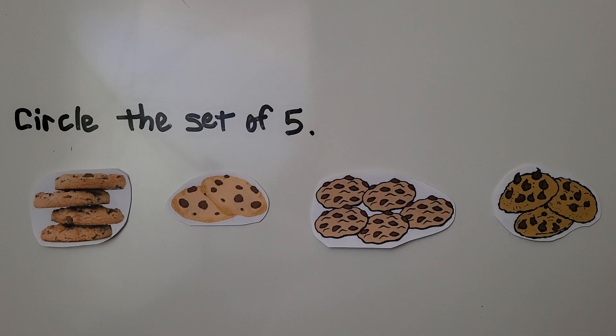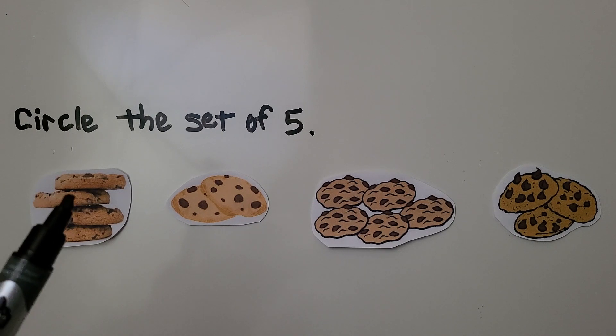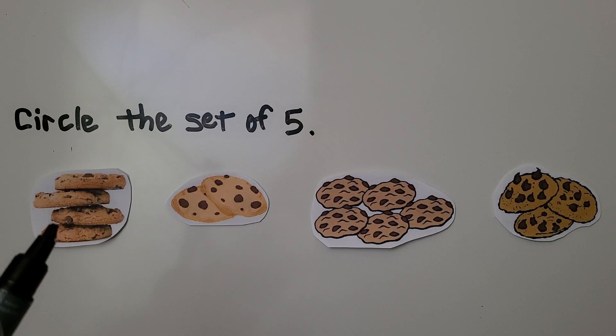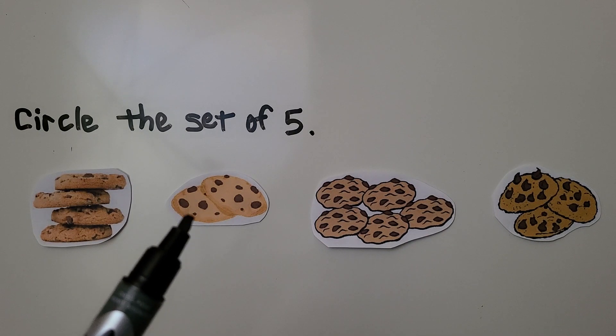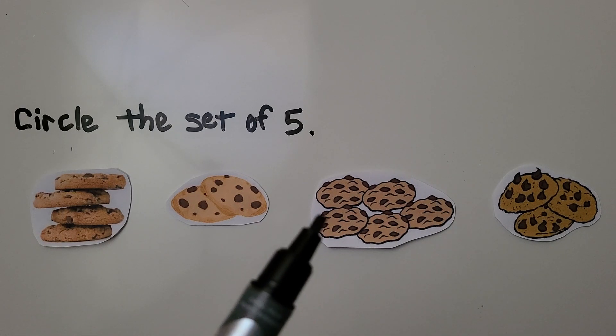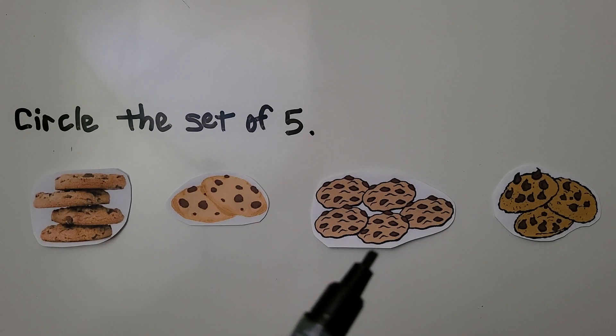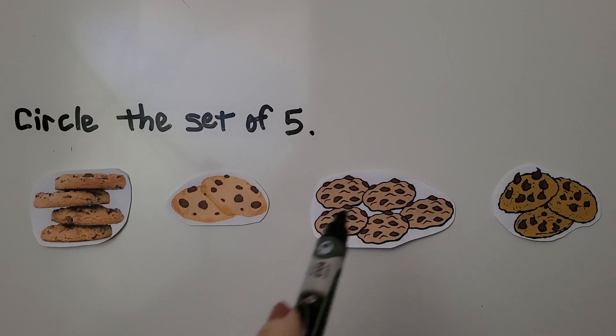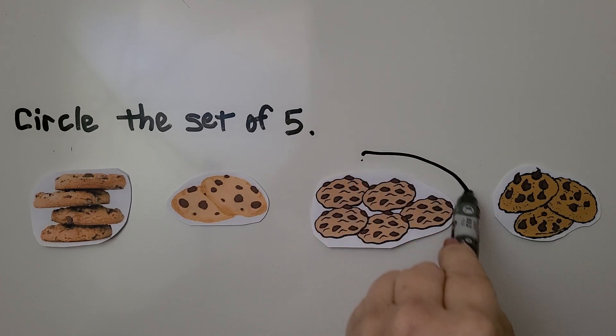Here we have some cookies. We need to circle the set of five cookies. We can count: one, two, three, four cookies — no, that's not five. One, two cookies — that's not five. One, two, three, four, five. That's a five! And this one is one, two, three. This is the set of five cookies.